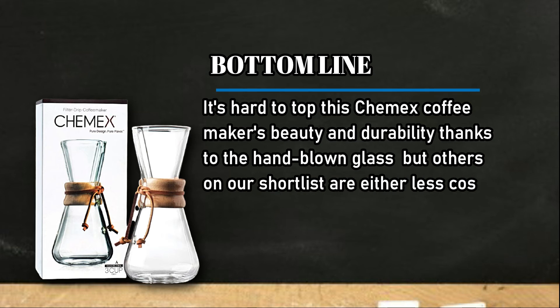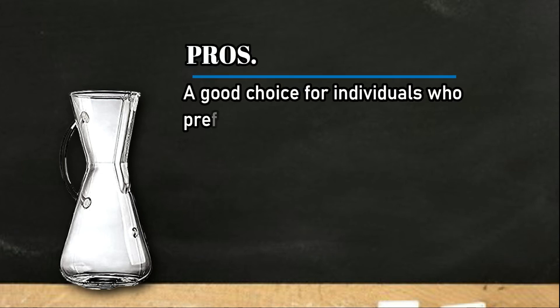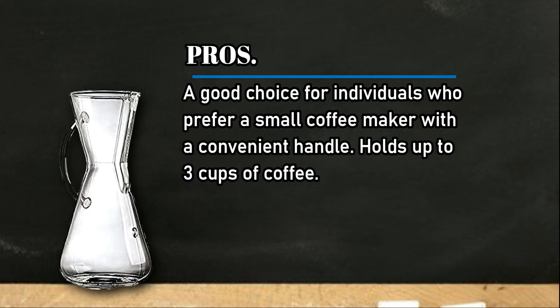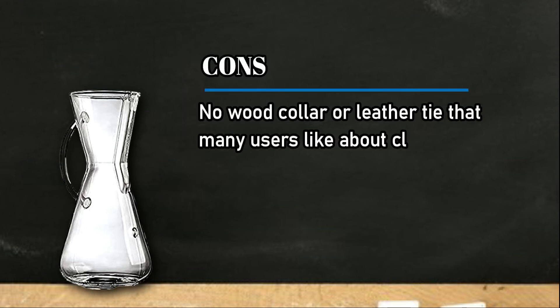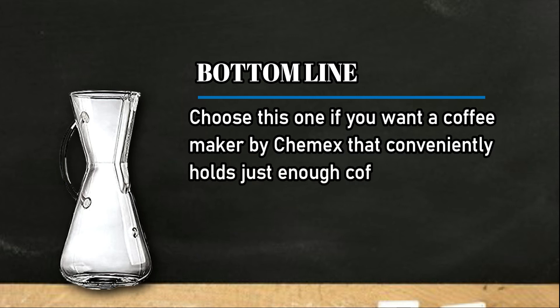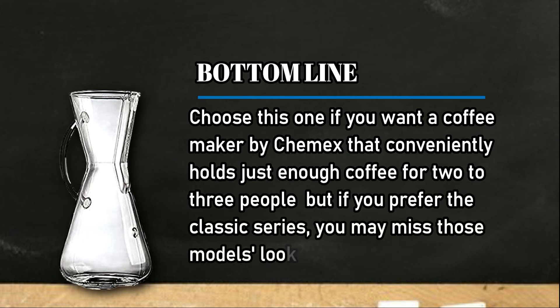At number two: the Chemex 3 cup glass handle series. Pros: a good choice for individuals who prefer a small coffee maker with a convenient handle, holds up to three cups of coffee. Cons: no wood collar or leather tie that many users like about classic models by Chemex. Bottom line: choose this one if you want a Chemex coffee maker that conveniently holds just enough coffee for two to three people, but if you prefer the classic series you may miss those model's looks and features.